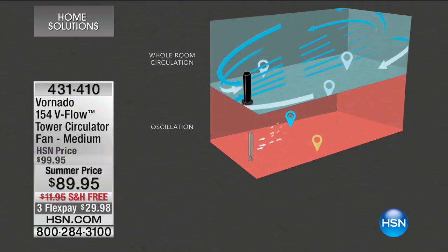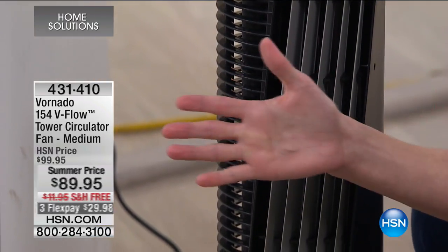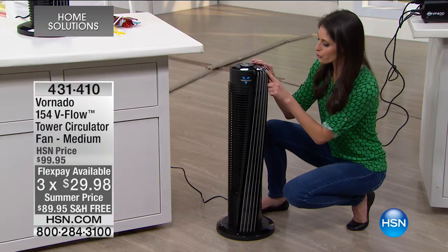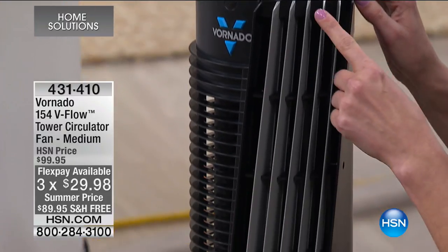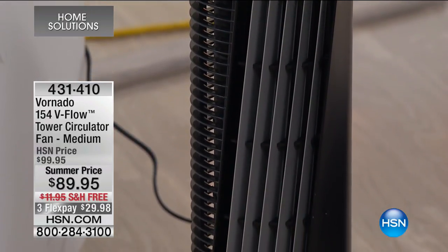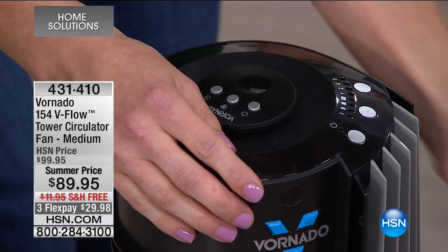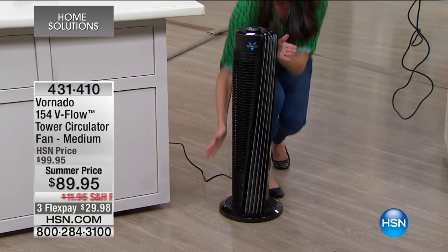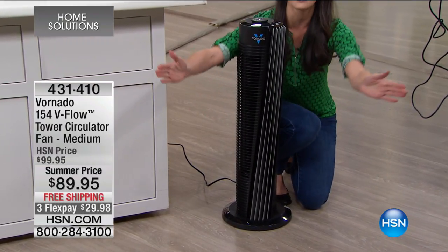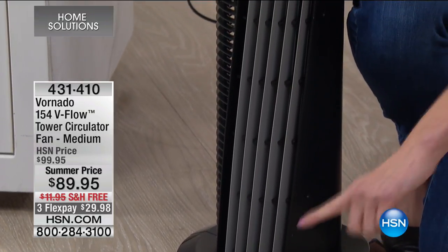Oscillation was really smart when it was created — with direct airflow it only goes one way, so you needed oscillation for people to feel air in a wider setting. What Vornado did that's so smart is they created a tower that takes air and elongates it. The air outlets are curved, so with V-flow technology: if you look at the top it sends air one way, and at the bottom the other way — creating a V. This moves all the air through your home from side to side, floor to ceiling.